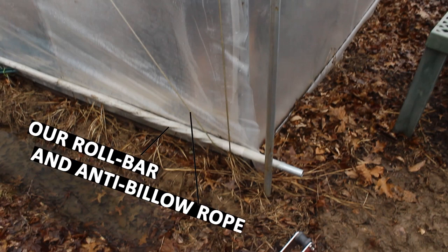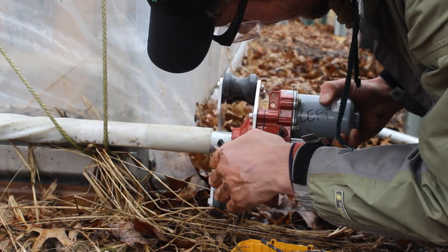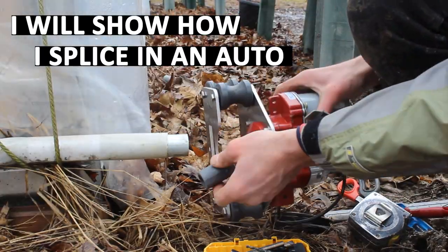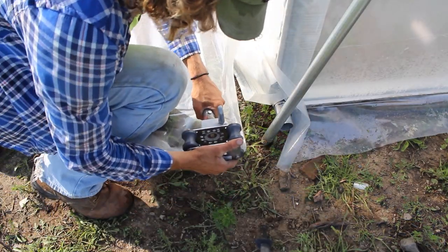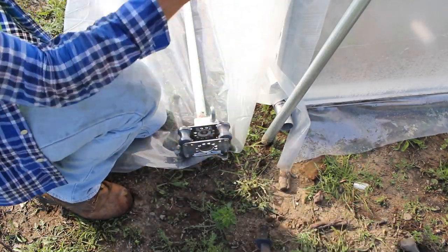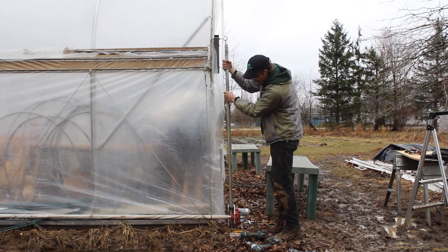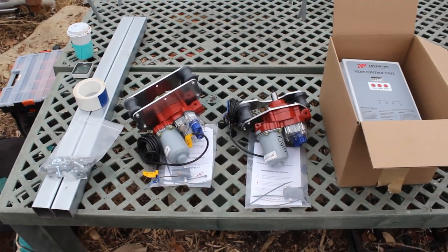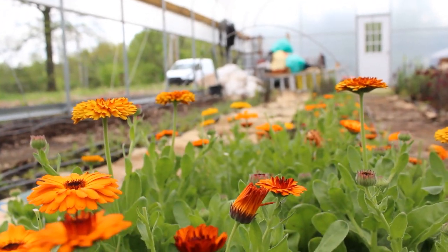This is what your extender pipe and guide pipe combination will look like — the extender pipe attached to your end wall with the guide pipe hanging straight down. Our roll bar is already in place with the anti-billow rope because we're upgrading this structure from a manual to an auto-operated roll-up, and I will show how to splice in an auto roll-up motor in a future video. We could use the location of the bottom of this guide pipe to determine where our roll-up operator on the roll bar needs to be. If you need any parts, materials, gearboxes, or auto roll-up side hardware, I'll have links in the description. If this video helped you, consider subscribing to our channel, and thanks for watching.